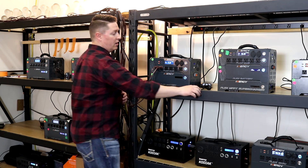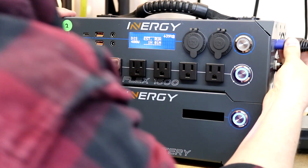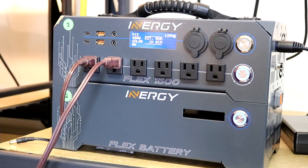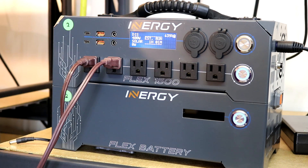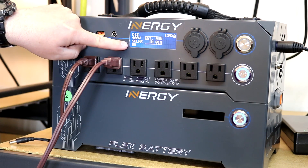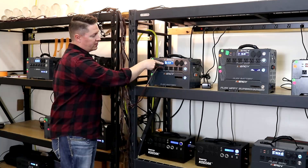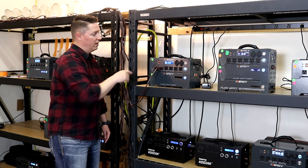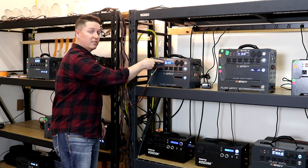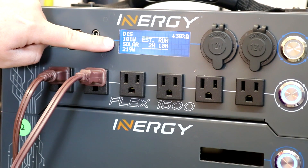Now we can use the quick wall charger — plug that into the side of the unit — and that actually is the solar input. You'll see solar come up on the LCD, and it will say zero watts as soon as that quick wall charger is plugged in. Then you'll notice it will quickly spool up as the charge controller gets going. As that gets higher, you'll see the discharge number go down. That number is the combined effect of all the power coming in and all the power going out.